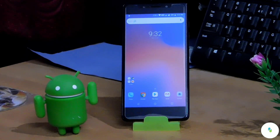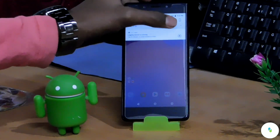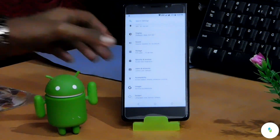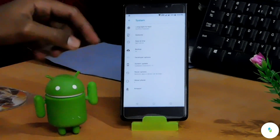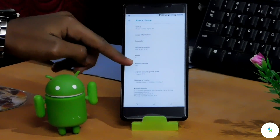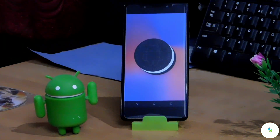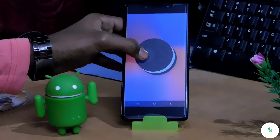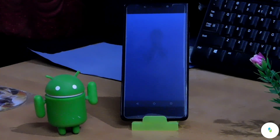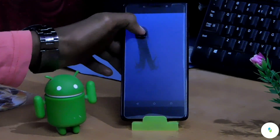This is my 10.or E device. First let's check out the About Phone section on my smartphone. I recently made a video of the Android Oreo update on the 10.or E about two months ago. This is my current Android version, which is Oreo. This is the Oreo octopus easter egg we get in the Oreo version.